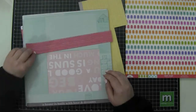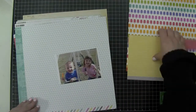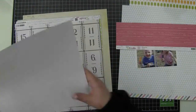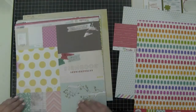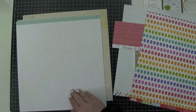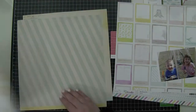I do use the Dear Lizzie Fifth and Frolic collection. That piece of paper with the popsicles on it is from Doodlebug Design — it's called Fruit Pops, from their Fruit Stand collection. The kids in the photo are eating popsicles, so that worked out perfectly.